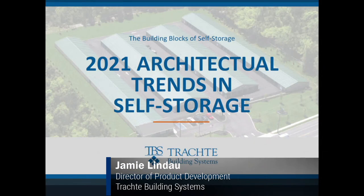Hello everyone, my name is Jamie Lindau and welcome to another one of Trachty's webinars talking about self-storage and self-storage development. In this installment we're going to talk about different looks or architectural features you're going to have for your self-storage facility — from different things you can do with the self-storage units and buildings, to changes or looks you'll want in the office or the overall appearance of your facility.